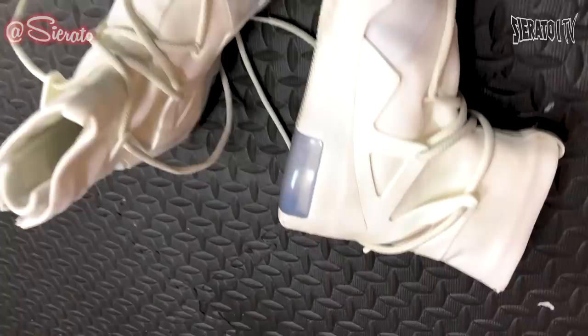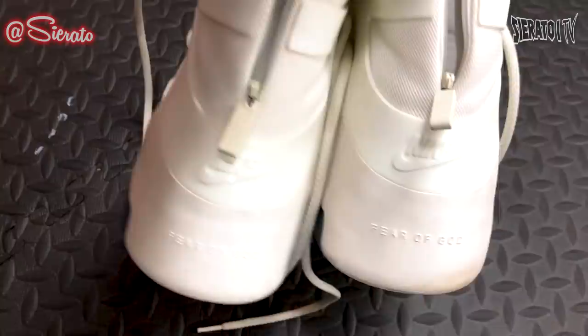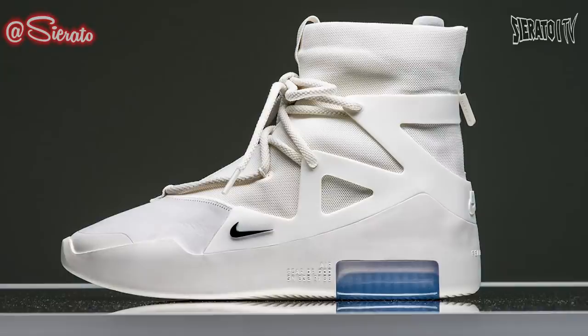Okay, so these are the Air Fear of God Sail Black ones. These Fear of Gods come with a sail upper, black Nike swoosh, sail midsole, and a translucent sole. These sneakers were released in June 2019 and retail for $350, but resell for about $450 or so.